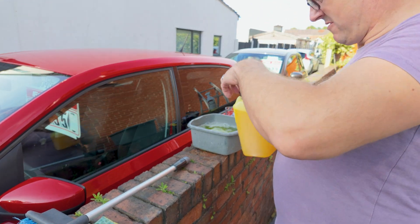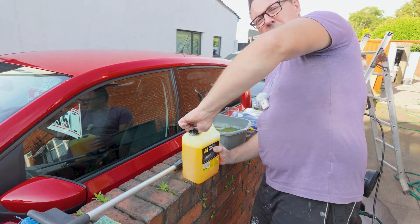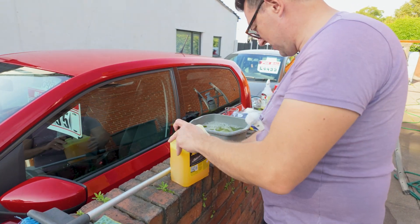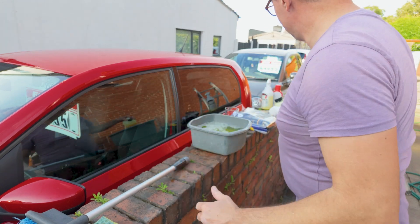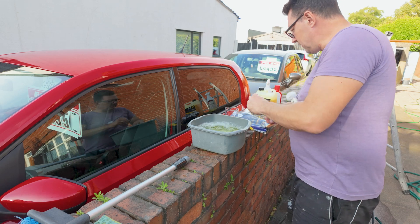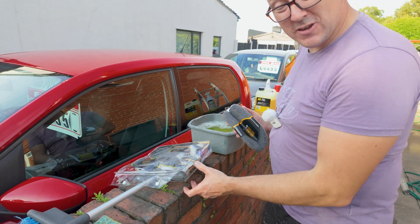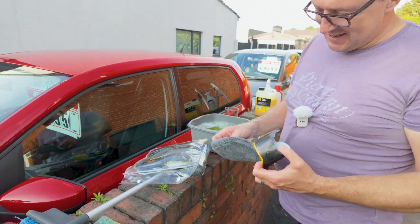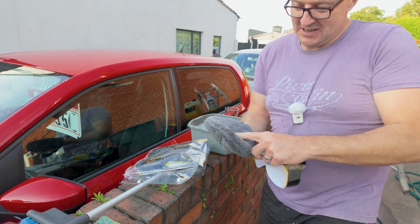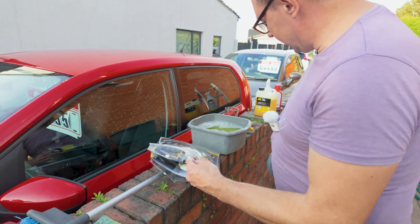No, that definitely looks like 1:50, doesn't it? Maybe a little bit more — why not? I think it was only about three quid. Oh, there we go — that's definitely more than 1:50 now. It smells nice anyway. I also got a mitt kit or a microfiber kit. I don't think it's going to fit on my hand — it's a bit tight.